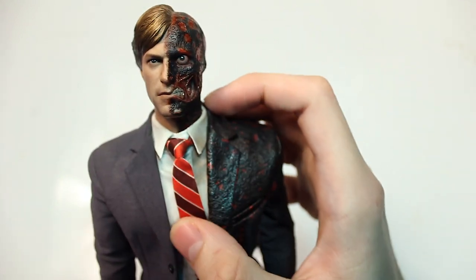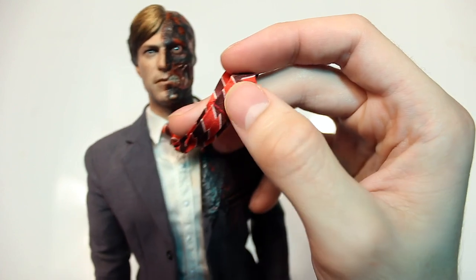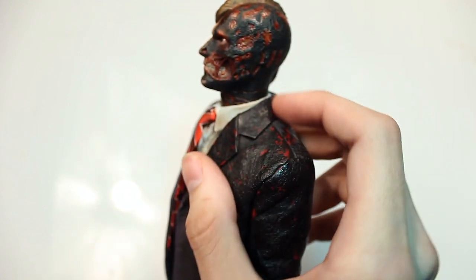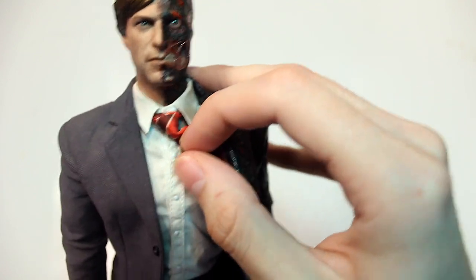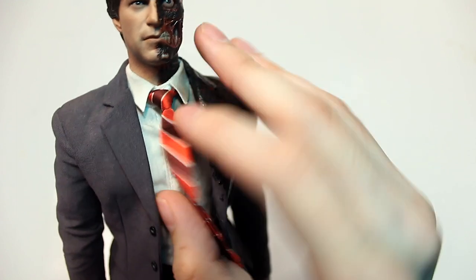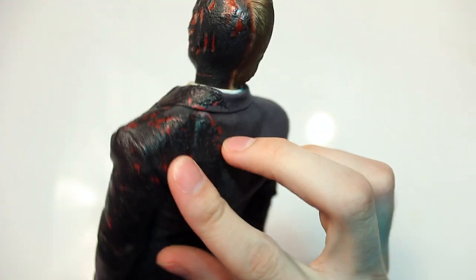The tie is actually tied up properly, and you can see details on the back — there's even a string to hold the smaller part in place, just like a real tie. The tie sometimes sticks up and is hard to keep down. The tailoring on the suit is really nice, with buttons that are functional so you could unbutton the shirt. The burned side of the suit uses a rubbery plastic material that adds a nice texture.